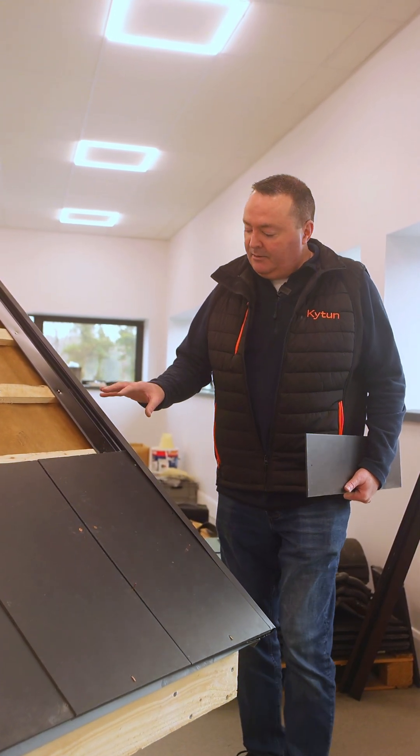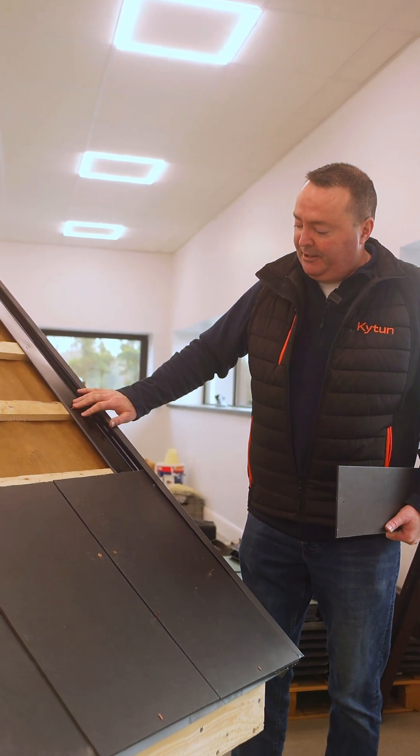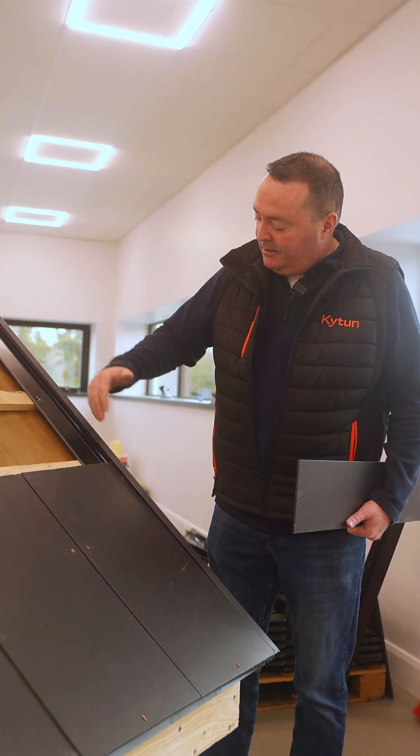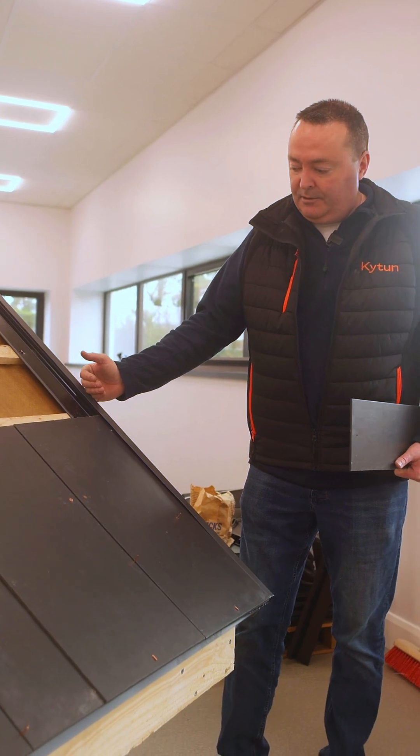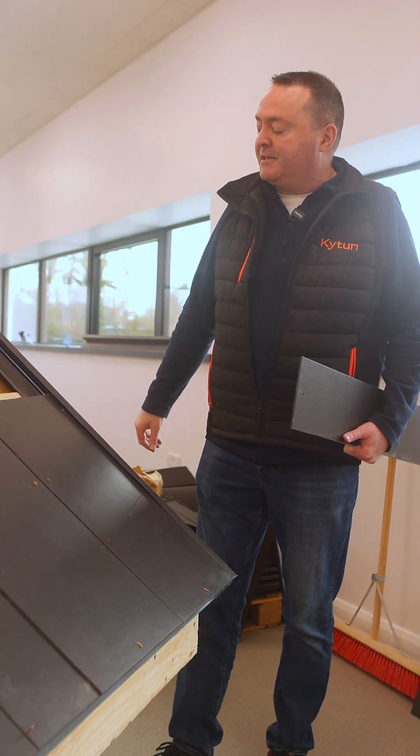So here we see the Verge piece. I've fitted it — it's nailed to every batten, just a simple clout nail fix. The Verge offers a continuous clean edge finish here for your roofer to hook his slates into as a guideline for mapping his roof for the slates as well.